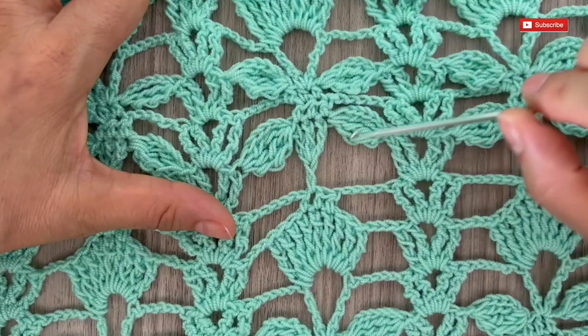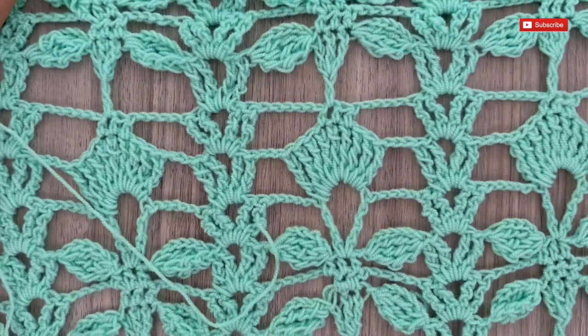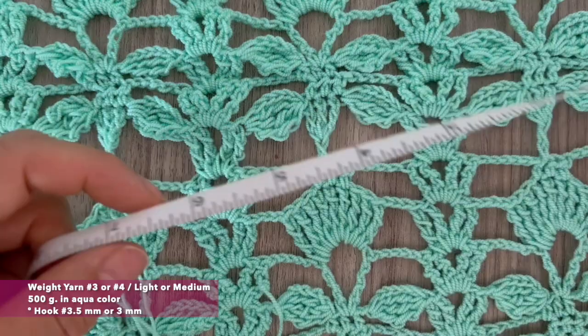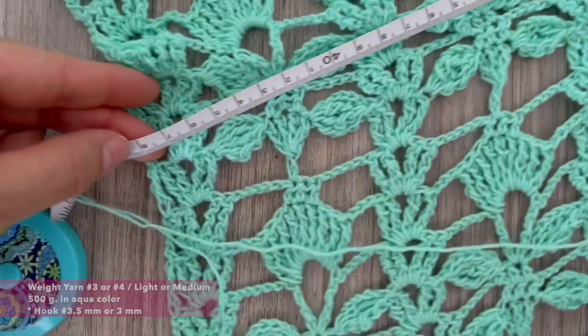We are going to learn how to make this stitch. I will make a long shawl that will measure 50 centimeters wide. We'll use 500 grams of this material — it's a light material, number 3 — and a hook of 3 millimeters or 3.5, depending on how you crochet. If we measure it from side to side we will have the 50 centimeters.